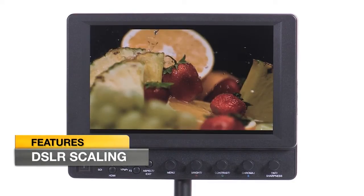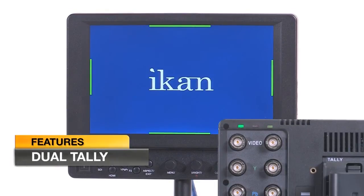DSLR scaling and underscan. And the VX7i is now equipped with a handy on-screen tally feature as well.